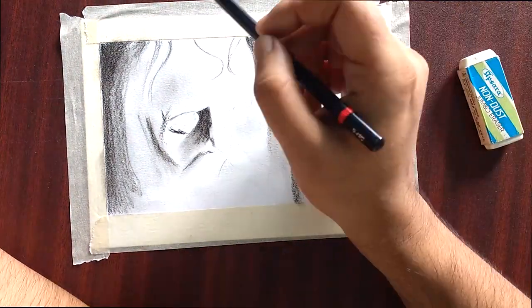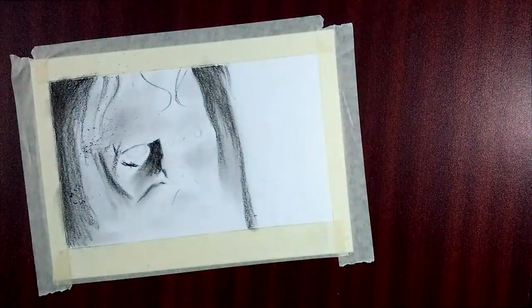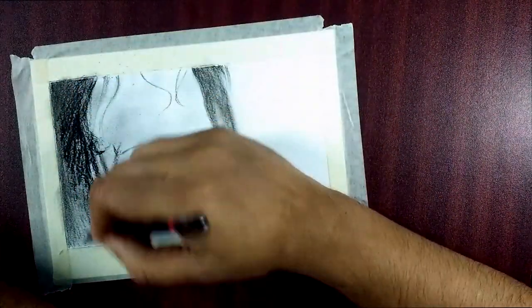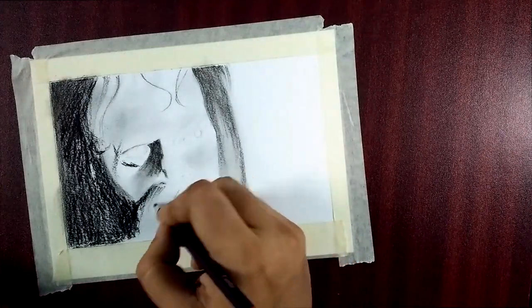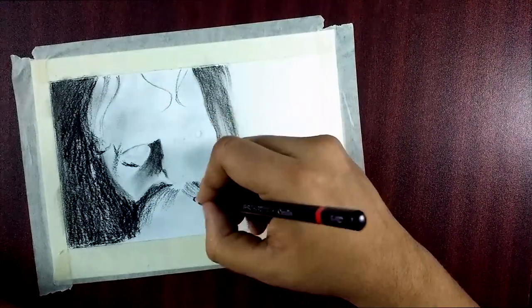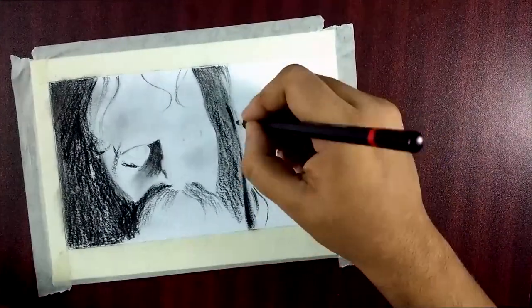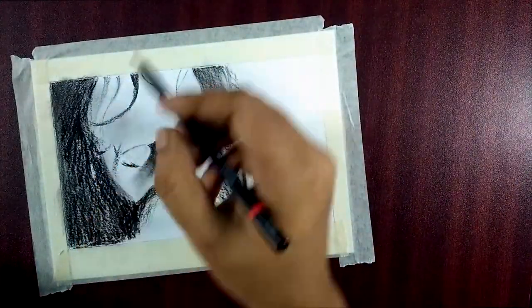Today we are sketching a new one — from a new Bengali movie called 'Aekje Chilo Raja.' For more information, you can search on Google with the same name. This is the actor whose makeup was applied, which is why his appearance is a bit hazy. You can see the film posters — I've tried to make it as similar to those as possible.